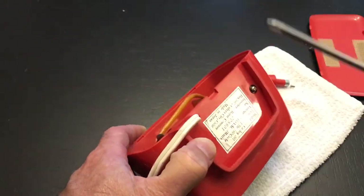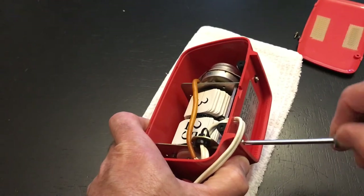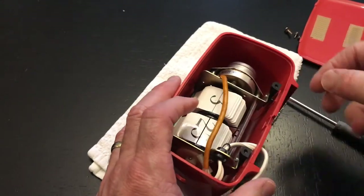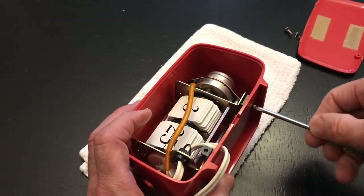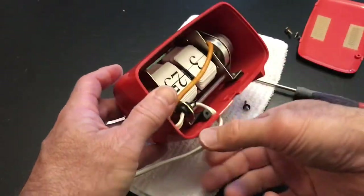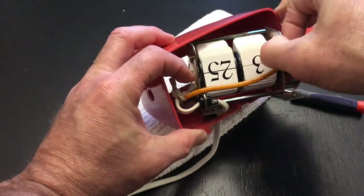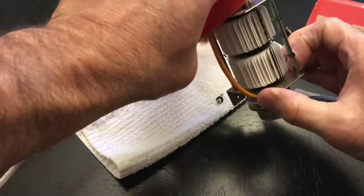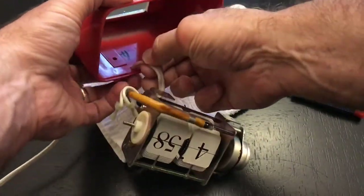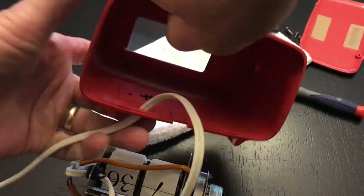Now we can turn attention to the screws that hold the clock mechanism in place. These screws have washers as well. You'll notice the screws actually hold in place a plastic piece with a metal insert that holds the screws to the back of the clock — it's sort of between the clock and the base. You do not need to take the cord off to clean. You're not going to have to desolder anything — there's plenty of room. You thread that through and you can wash out this case.